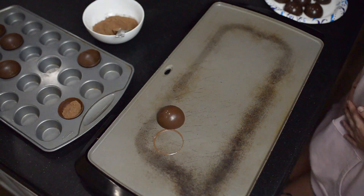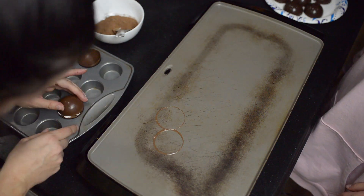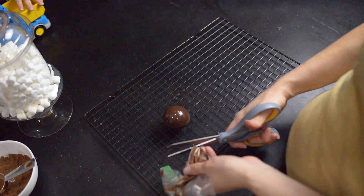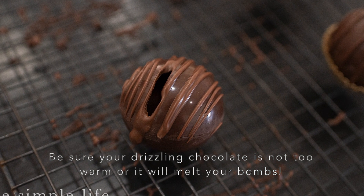Once you have them all popped out, you're going to fill the bottom half with about a tablespoon of hot cocoa mix and top with some marshmallows. I found leaving the chocolate melt on too long melted too much and made my circles look a little too flat, so you just want to do it for just a second to soften the edges and then smush them together to glue the halves.